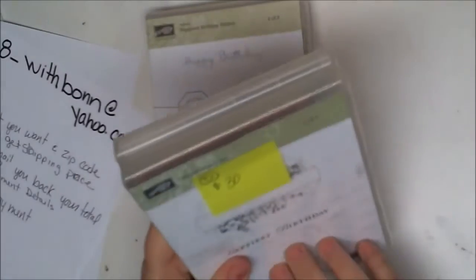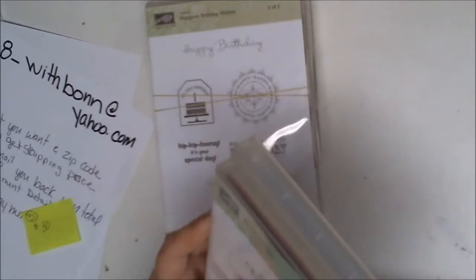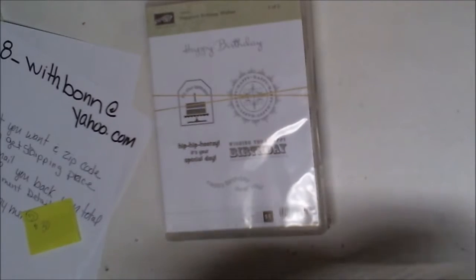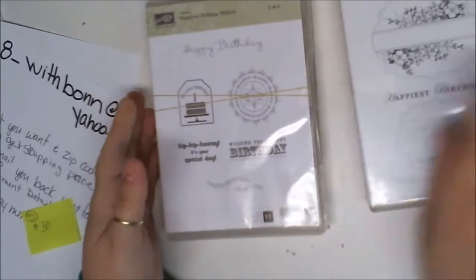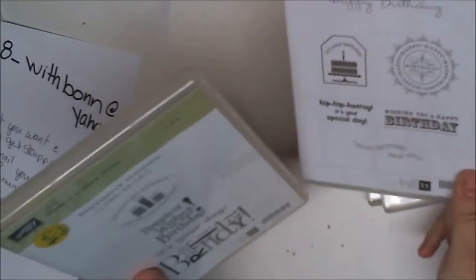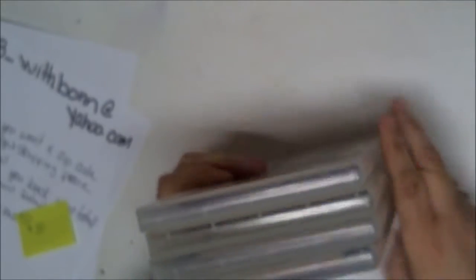Now we have lot five. These are sets that go together, so this is one of two. Here we go — this is one and then this is two, so those go together. This was a hostess set, one of two, and it's the Biggest Birthday Wishes set. I did put the stickers on this — that was before I stopped doing that. For this set I want thirty dollars. That was lot five.